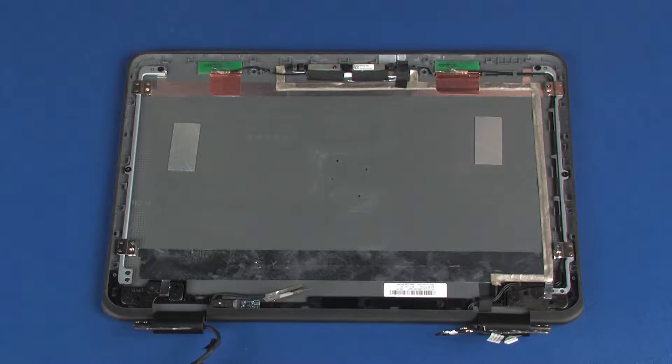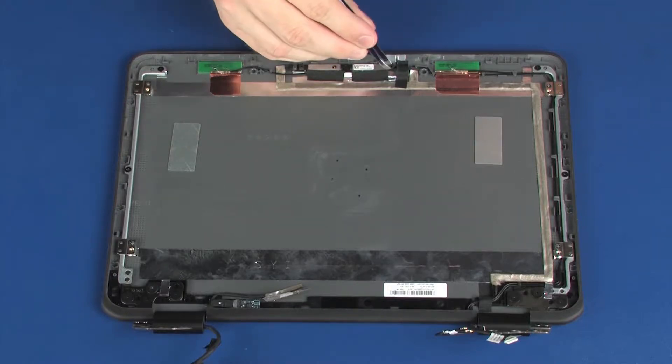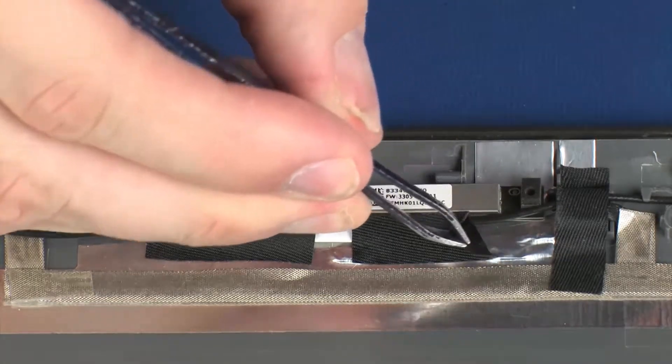Removal. Make careful note of the routing of the AUX wireless antenna cable for later replacement. Remove the retention tape that partially covers the webcam board.